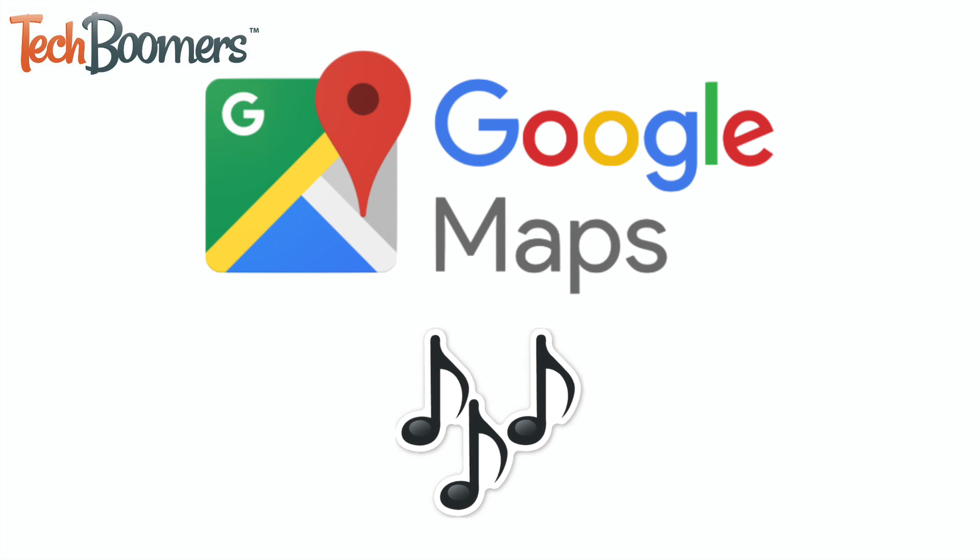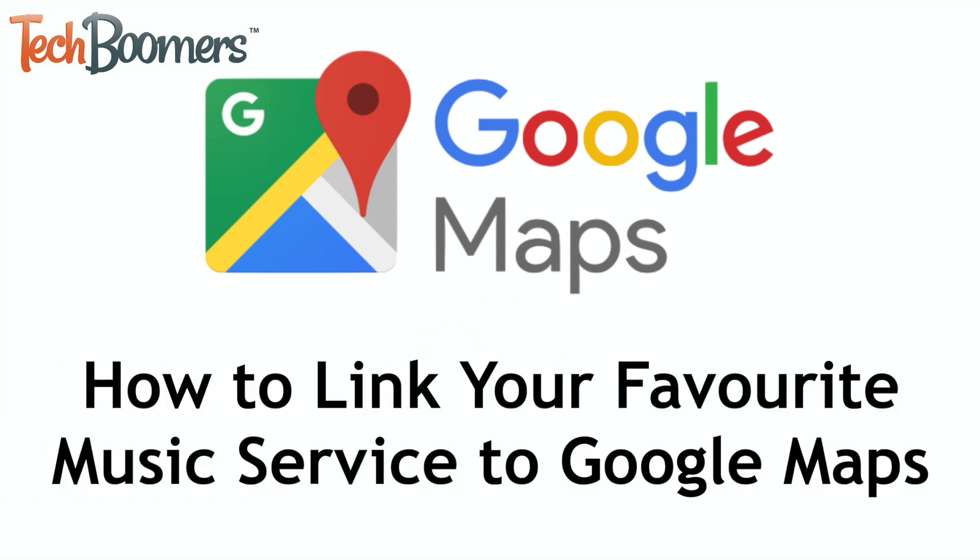Want to safely control your music while navigating on Google Maps? I'm Jessica from TechBoomers.com, and in this video, I'll be showing you how to link your favorite music streaming service to Google Maps. Now let's get started.